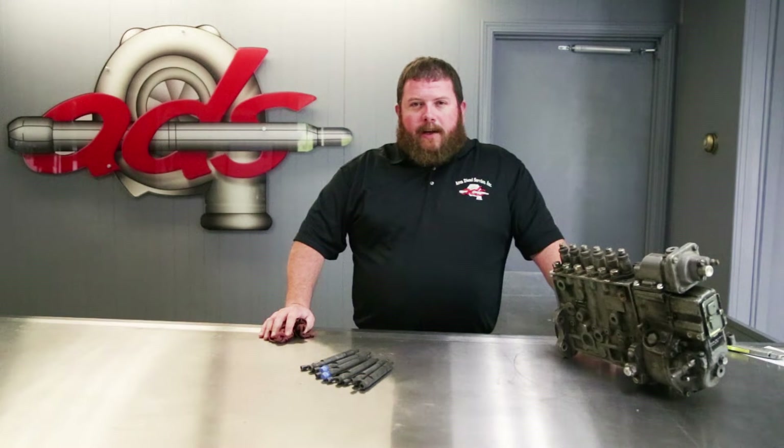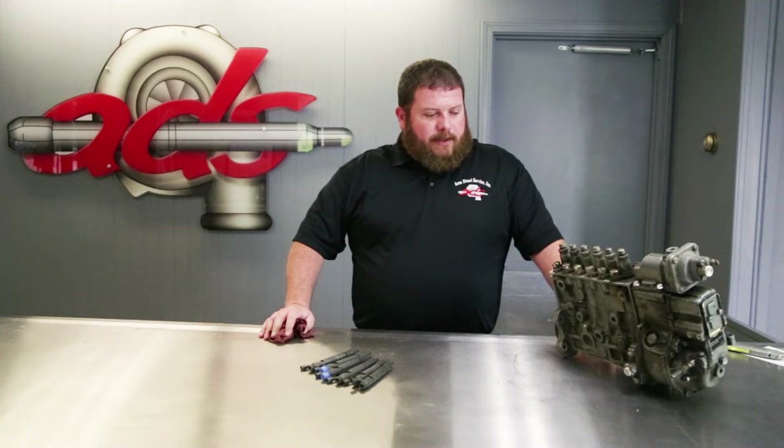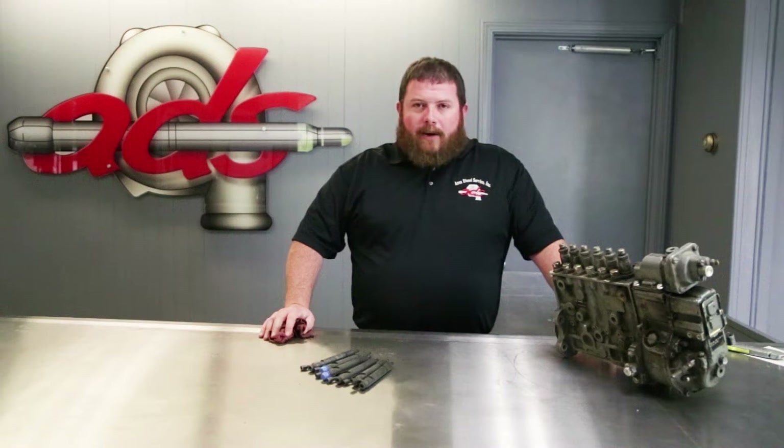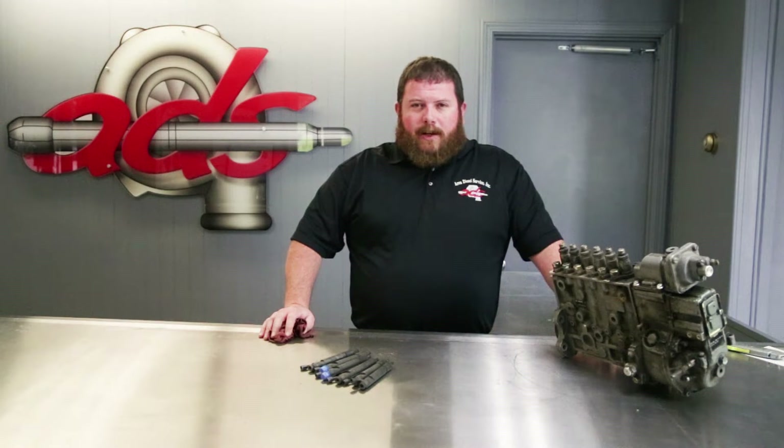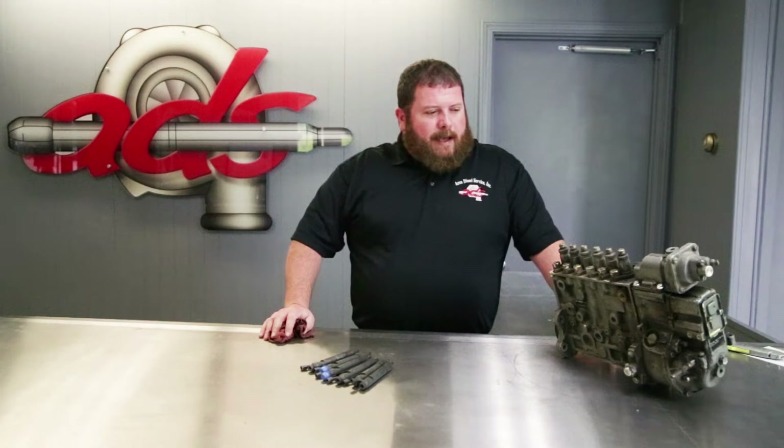Welcome back to Area Diesel. Assuming most of you are coming to this video linked from Brian Block's channel. If you've been following Brian, you know that he's doing an engine conversion on an old Hyster forklift — taking out an old tire gas burning Hercules and upgrading to an 8.3 liter Cummins. Area Diesel is a turbocharger and fuel injection shop and we're going to participate on the injection system for this engine.